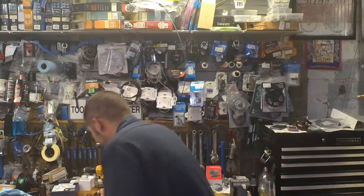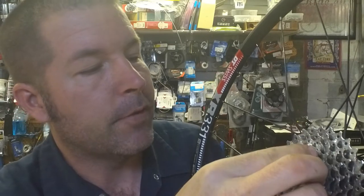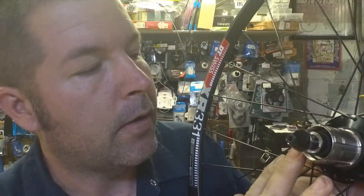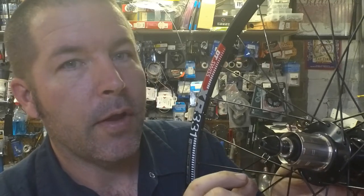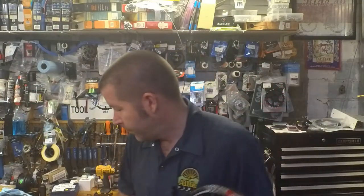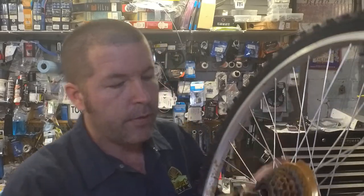A cassette is unique in that the gears actually slide on and off of a splined driver — let me remove the lock ring so you can see. With a cassette, they've moved the bearing to inside of the freehub body, so you actually have a short axle that has less leverage to break.